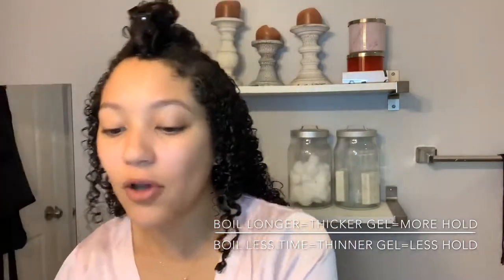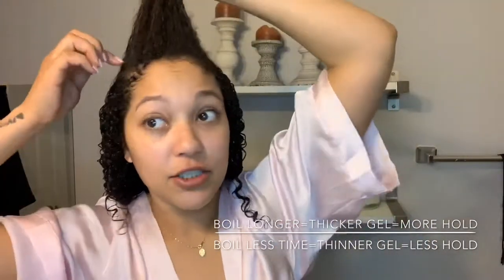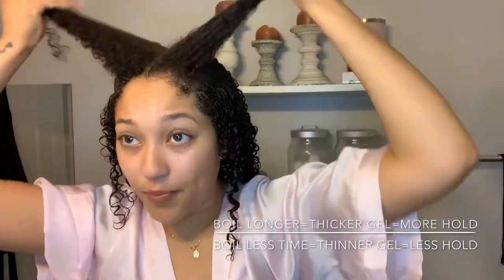The difference when preparing thicker gel is that it's much harder to strain. I was being lazy for a while — I was making thin gel because it was so much easier to strain right through a mesh strainer without having to bother with pantyhose. It was giving me more gel per batch, but it was not giving me the hold that my hair personally needs.